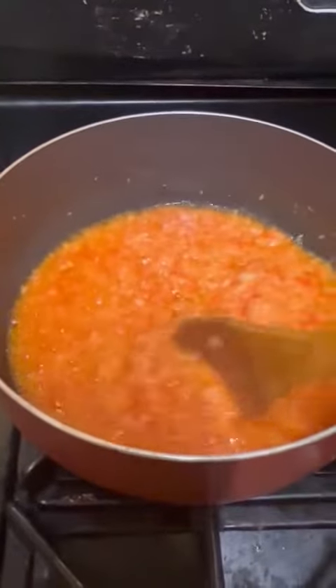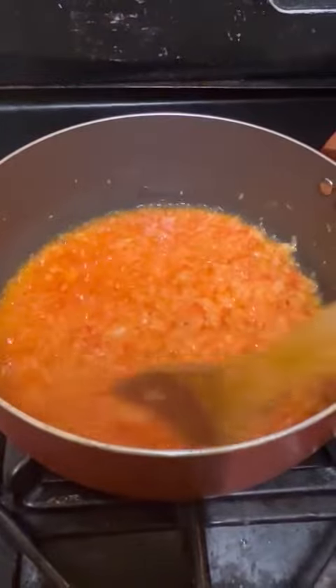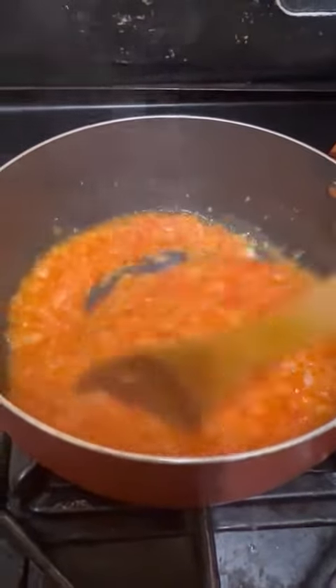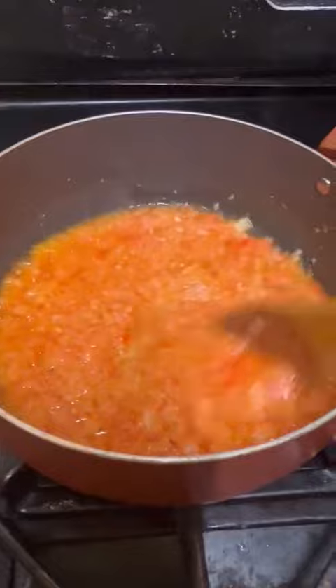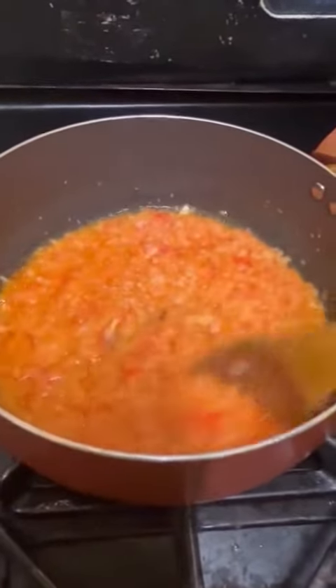How to make pepper sauce and what you can use it for: dry rice, chicken, fish, pork chop, and whatever. So what you start off doing is...